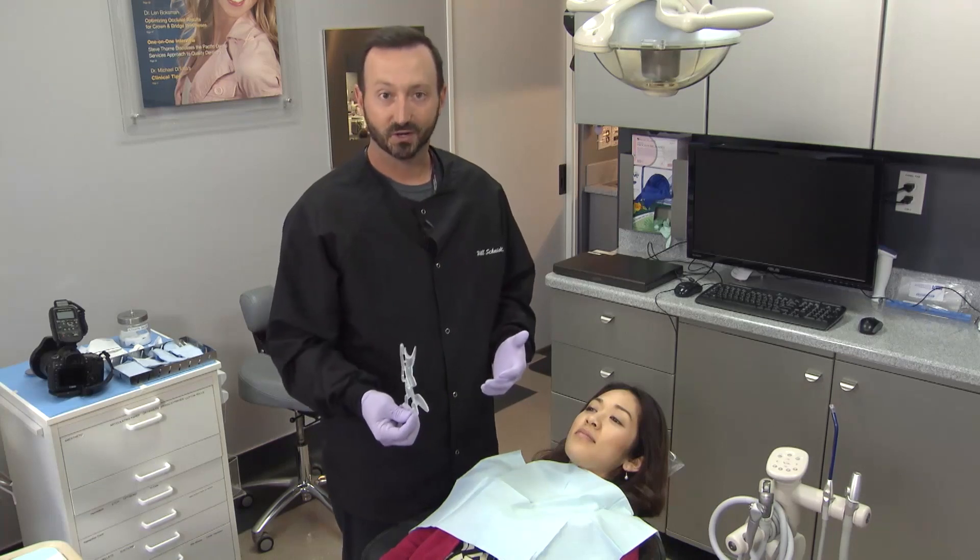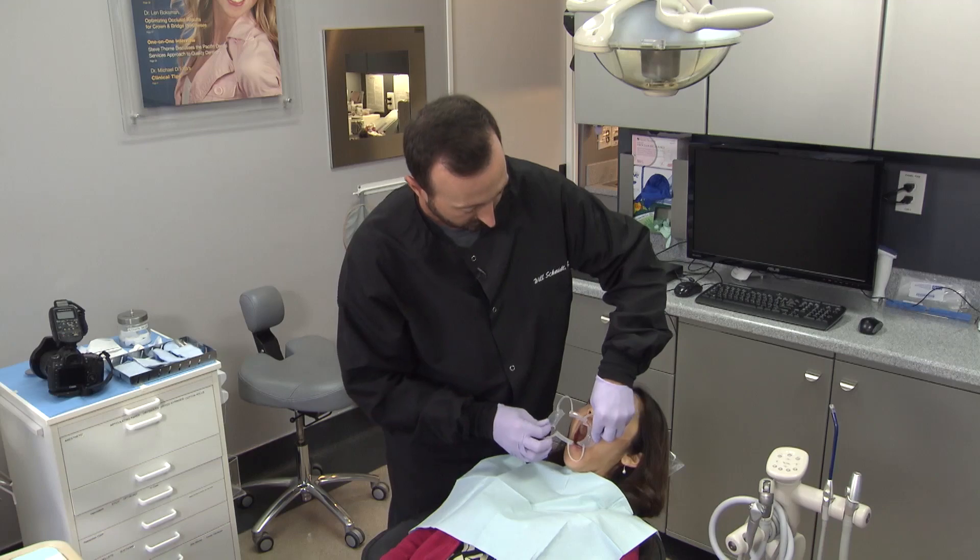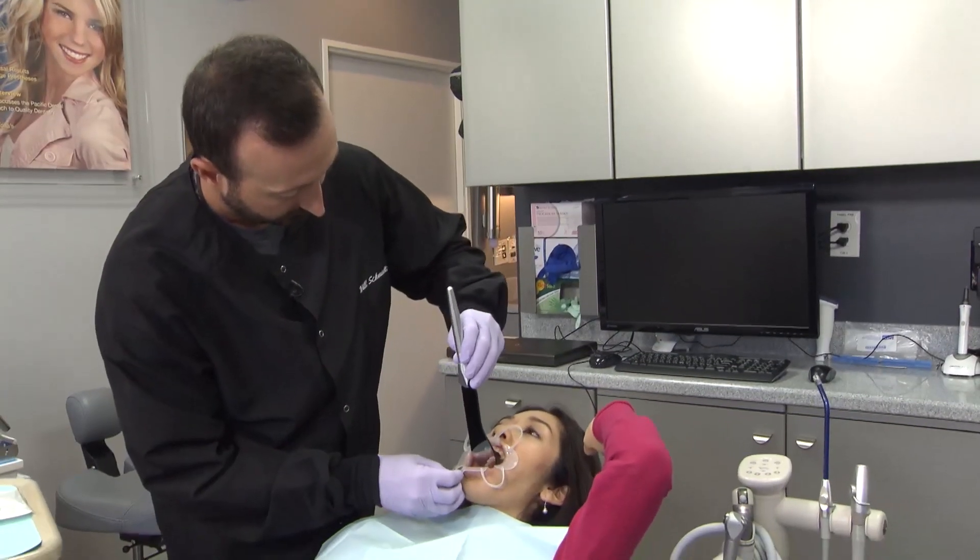I'll go ahead and start off with a plastic retractor just to get the lips out of the way. I'll take this first series of photos with this plastic retractor in place and show some examples of the OptraGate device afterwards.